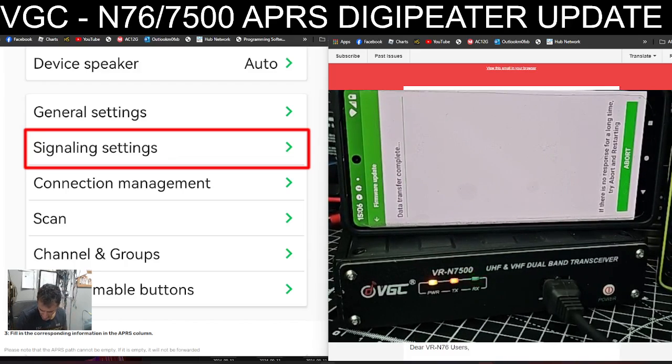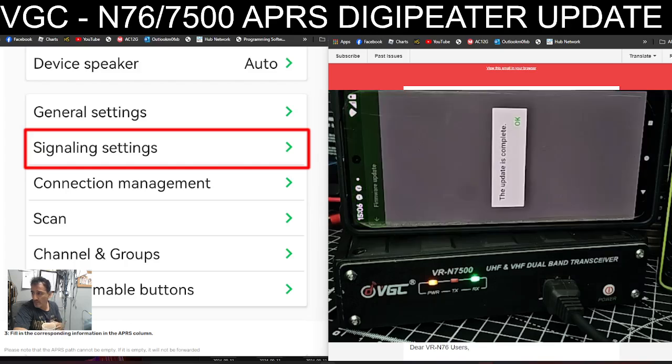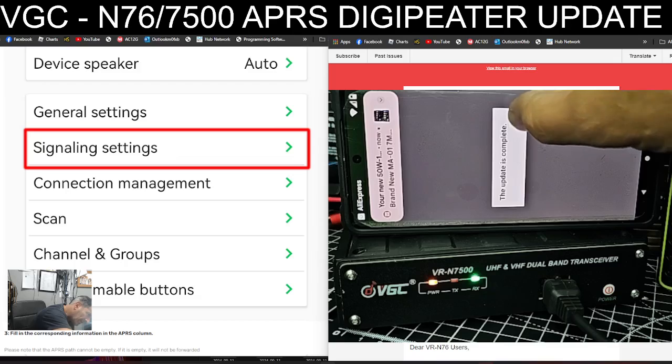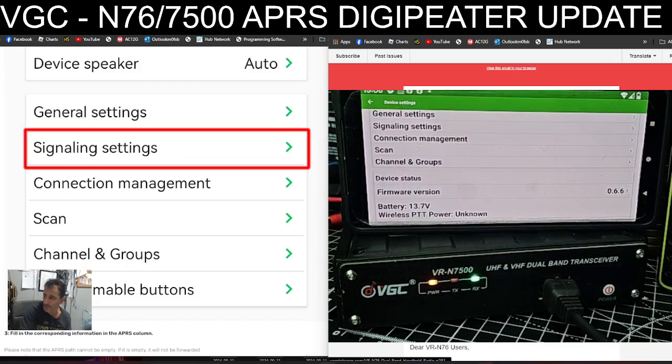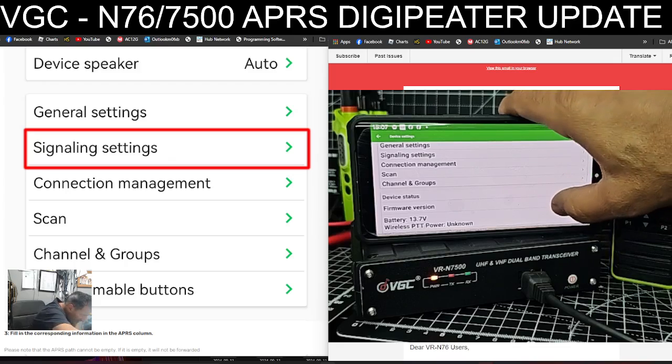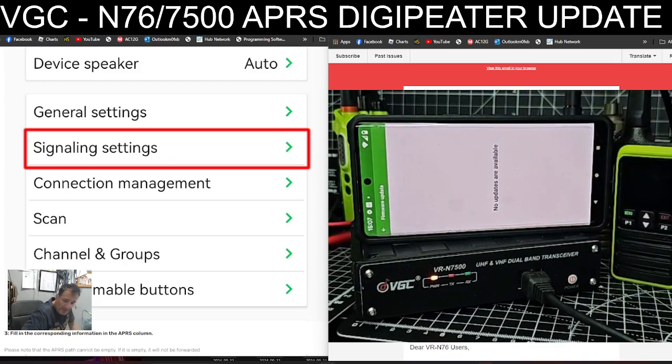I just heard it come back on — there's an update in progress. I think it won't actually show 0.79, it will show 0.78, as this is beta firmware, but eventually it'll become the proper release. Now it says update complete — click OK.